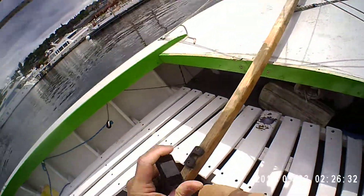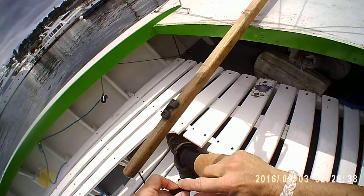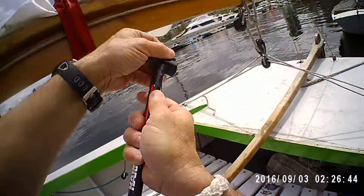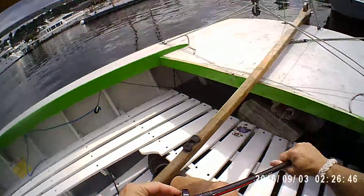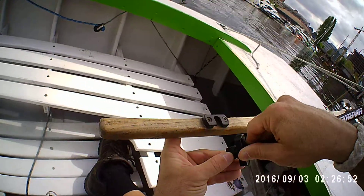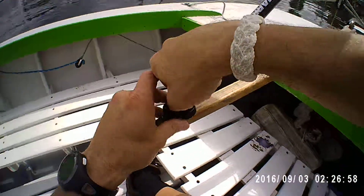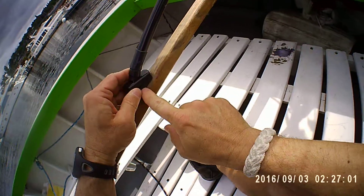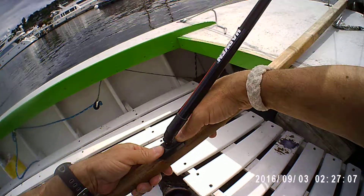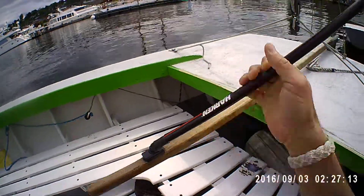This tiller extension, if you pull the cap away from the fitting, has a flush section and then a rounded section. That rounded section is the part that wants to be slid into the fitting on the tiller. It'll slide in nice and easy if you put it in that way. As you can see, the side that's facing out is now flush. Then take the attachment cap and press it down with a click over the fitting, and that tiller extension is going to be secure and it's not going to come off the tiller.